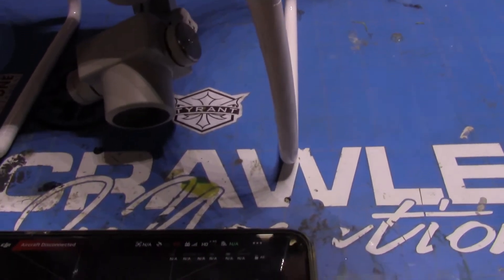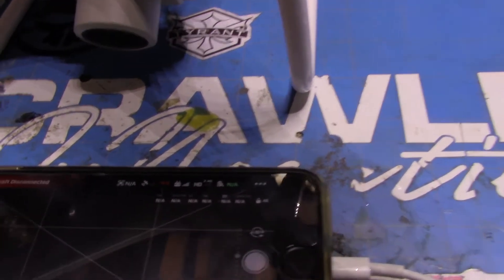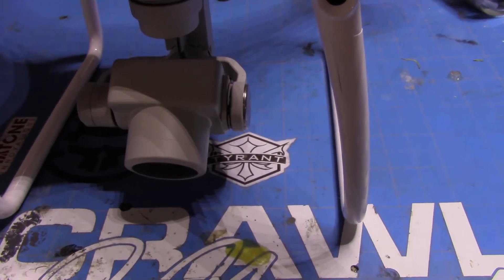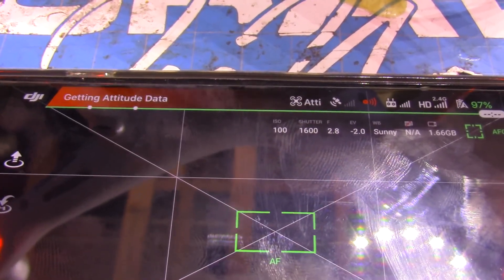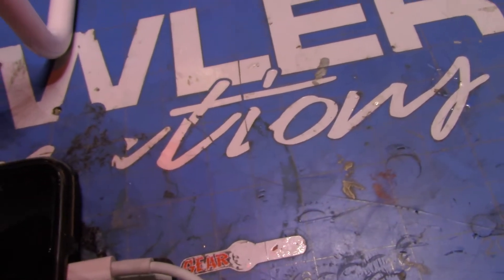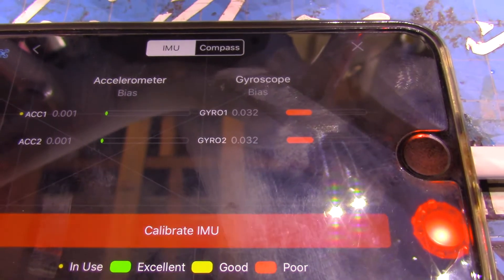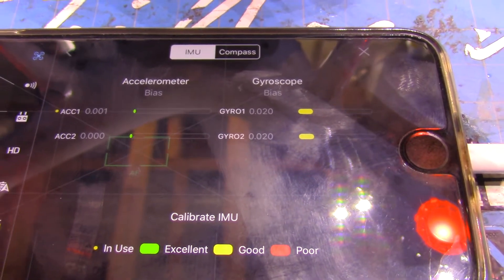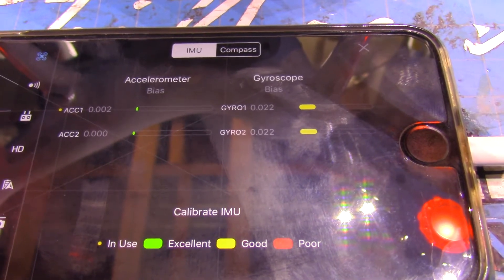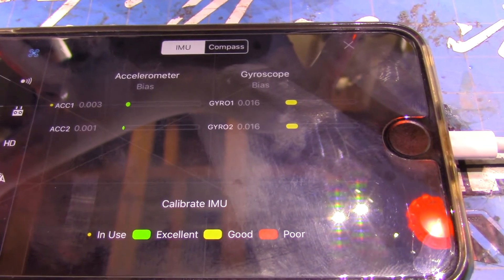I'm going to turn it on here and take a look at everything. Going right into the IMU sensors, and you can see it's sitting here on the bench and the gyroscope is just going crazy — it goes in and out sensing motion when there's no motion there, and it's saying to calibrate IMU.